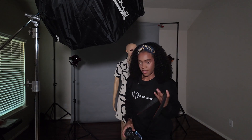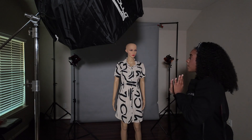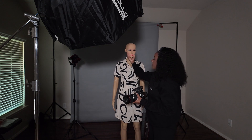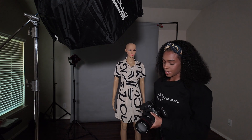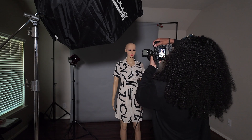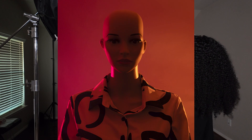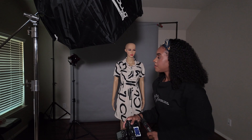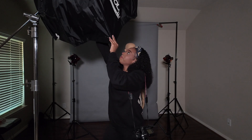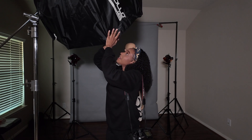Now we're going to go ahead and introduce our key light. Right now you can see the model's face really doesn't have any particular color — you can't really see the skin tone. So in order to get the skin tones back, we're going to go ahead and introduce this key light here.